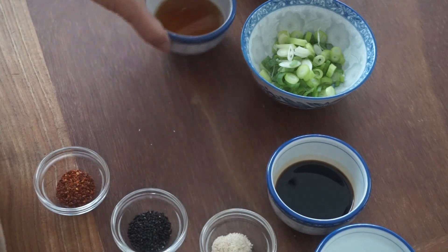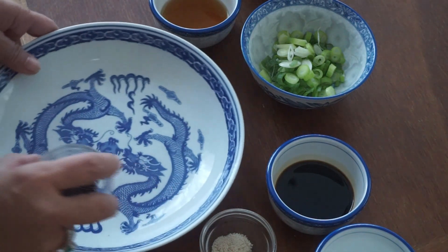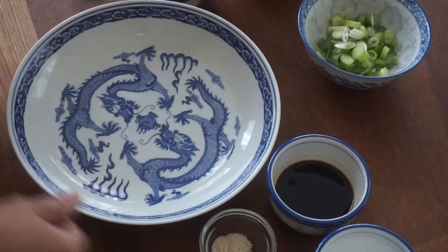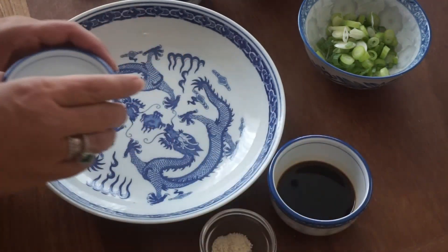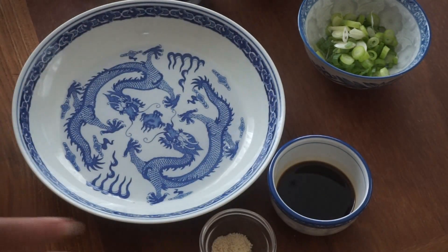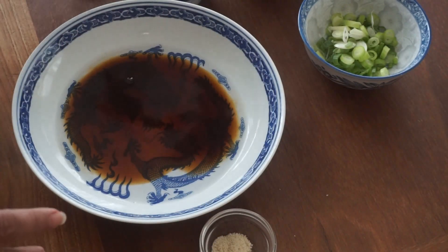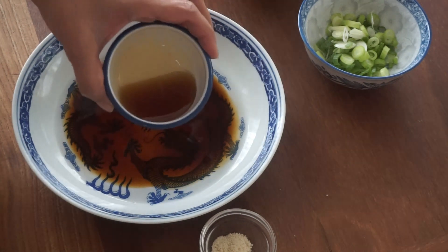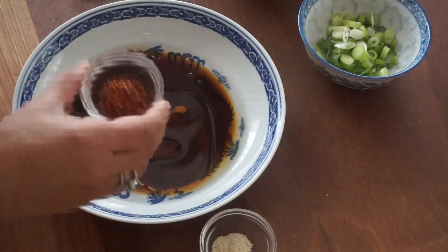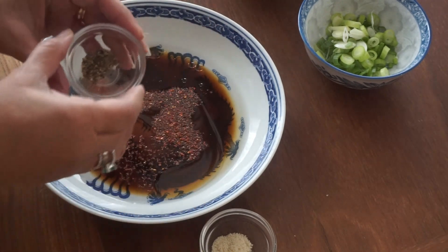Now let's first do our sauce. We do first our water, soya sauce, sesame oil, chili flakes, so we mix all our ingredients.